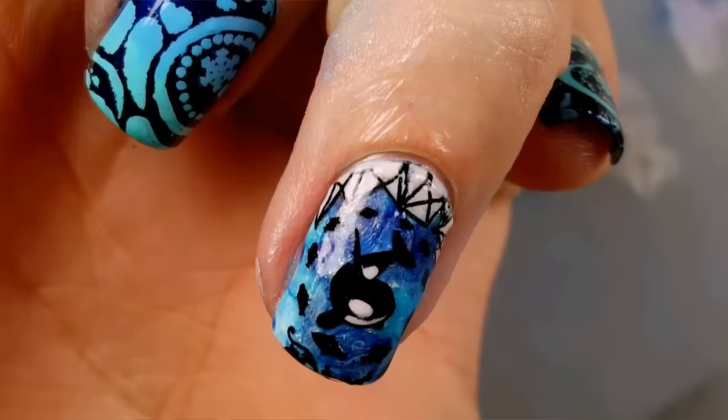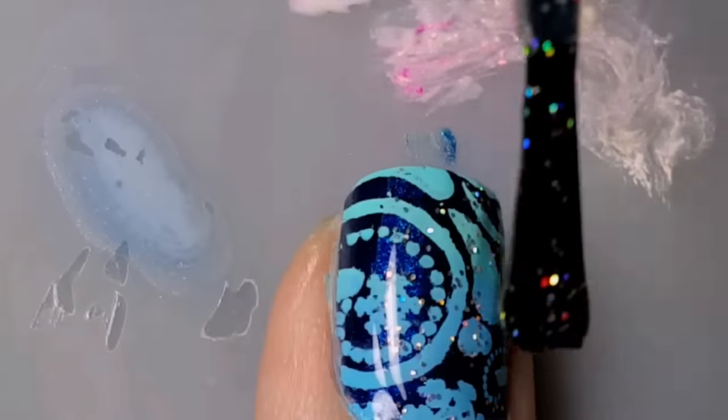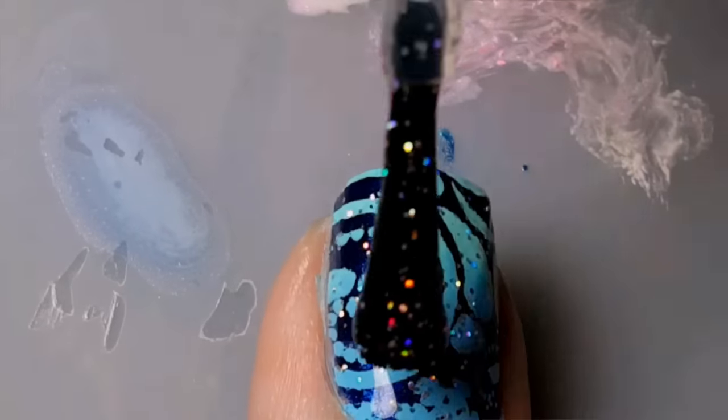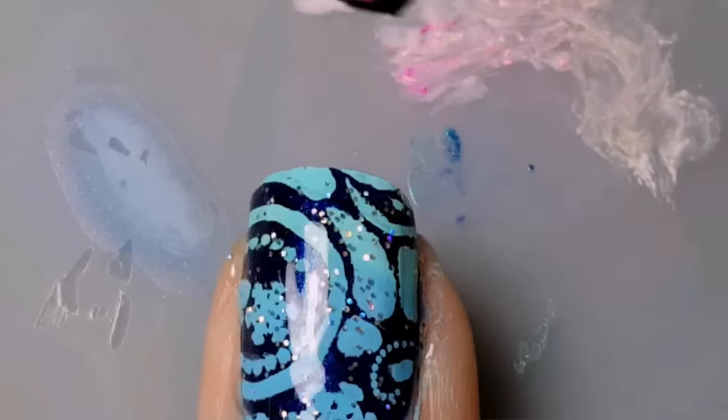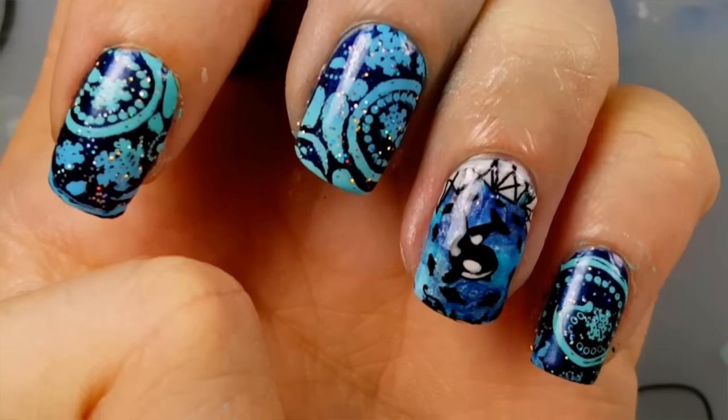Then clean up all the excess polish from around your nail with acetone. The last step is optional — you can apply a layer of glitter top coat over all of your nails except for the whale nail. And you're done! Now you have a beautiful killer whale nail design for the winter.